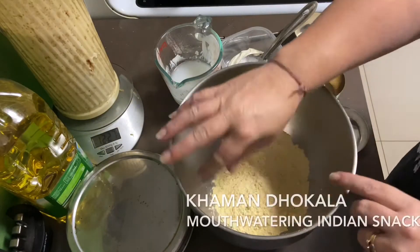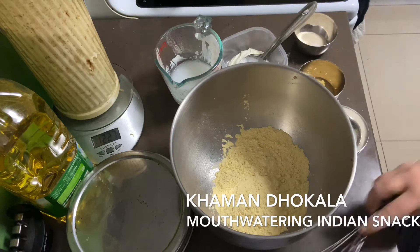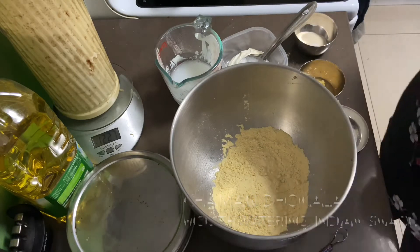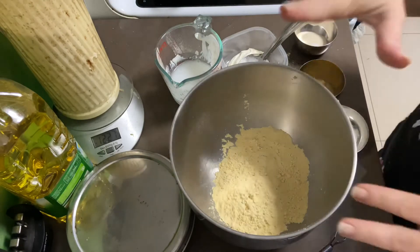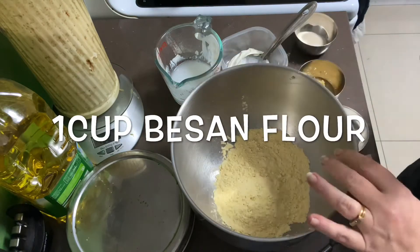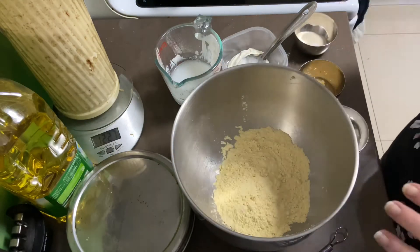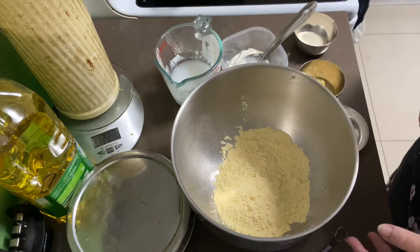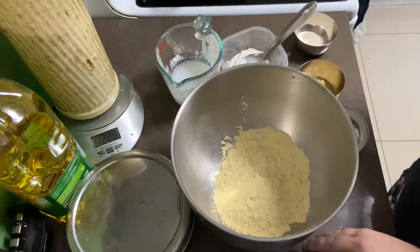Today I'll be showing you how quick and easy it is to make a beautiful snack called kamandukla — it is my favorite. In this bowl you will need one cup of besan flour or chickpea flour. You can't use any other flour but those two, so if you've got chickpea put one cup, if you've got besan put only one cup.